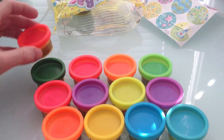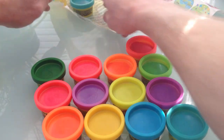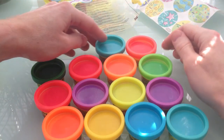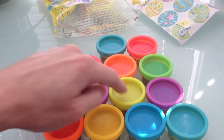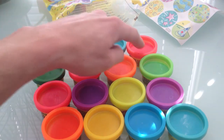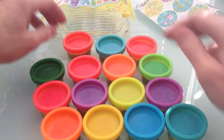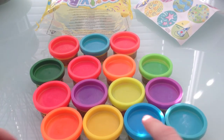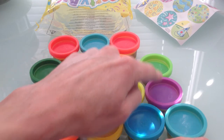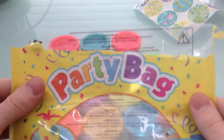That's number thirteen — I'll put it up here. What's after thirteen? Fourteen! Now we have fourteen. And that leaves the big finale — number fifteen! Yeah, there we go. We got all our colors out. One through fifteen — that's it, we emptied out the bag. Our whole party bag is empty, but now they're all here!